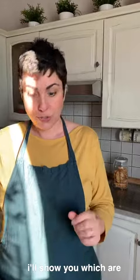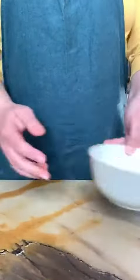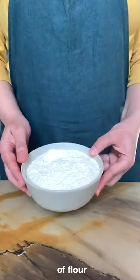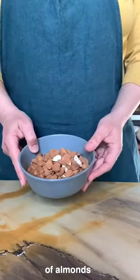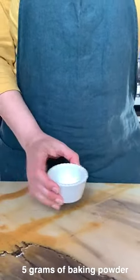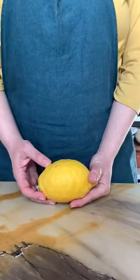Let's start, I'll show you which are the ingredients. We need 3 eggs, 220 grams of sugar, 280 grams of flour, 200 grams of almonds, a pinch of salt, 5 grams of baking powder, and the zest of one organic lemon.